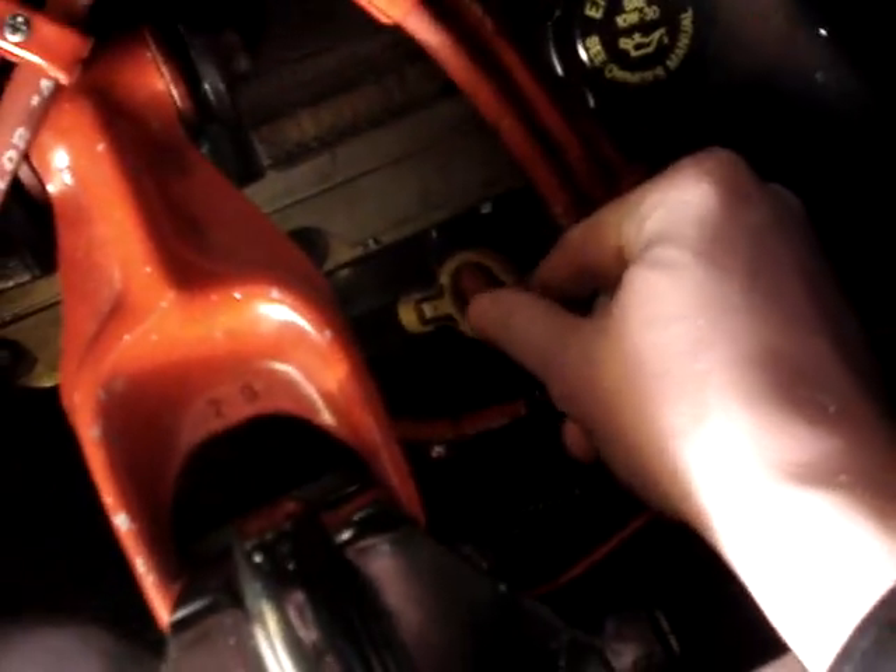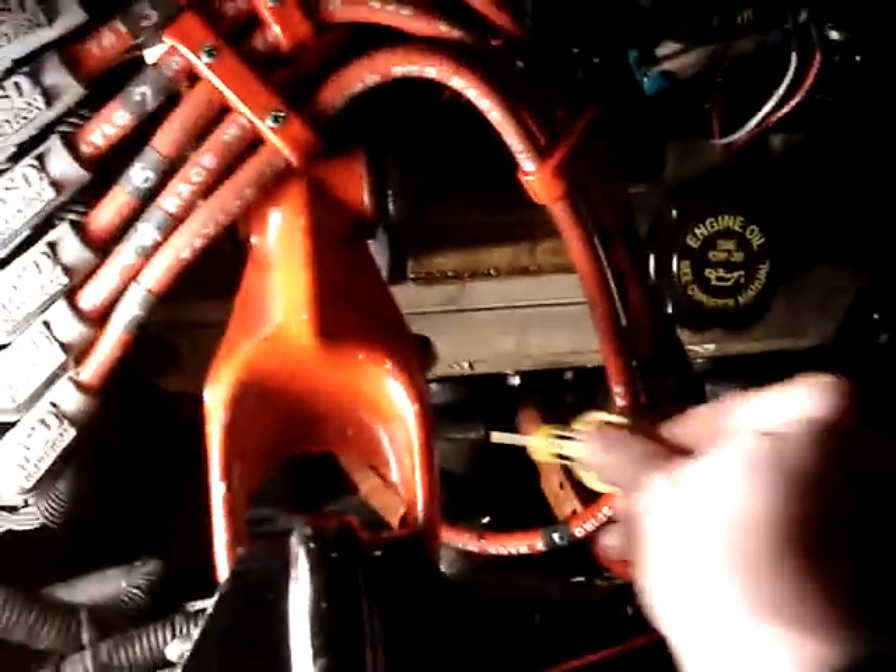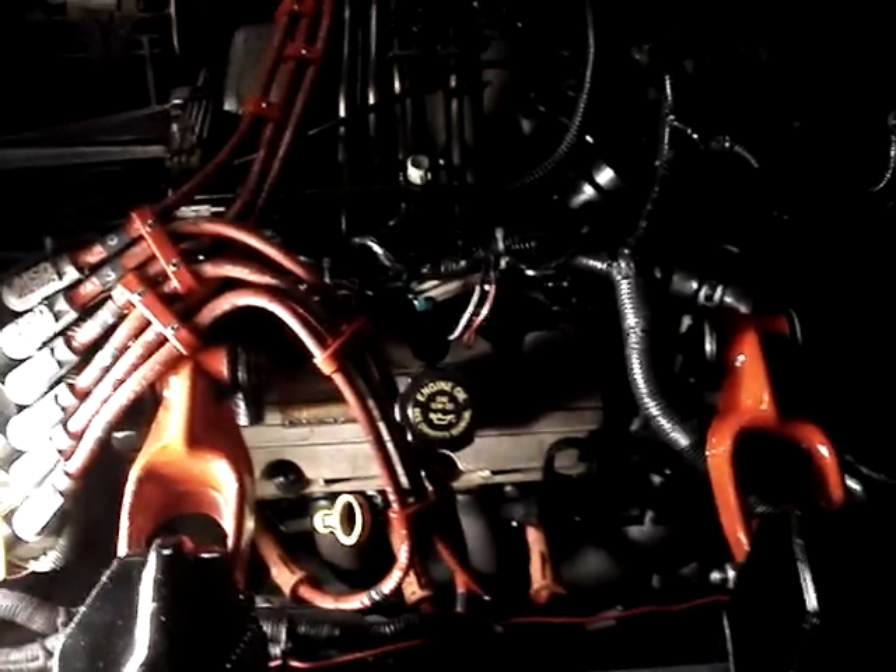Out of the oil dipstick tube, you can see it's basically spraying out of there as well, all over the place — pouring out of this hole here. So there you have it, there's your proof. Something is definitely wrong with this motor.